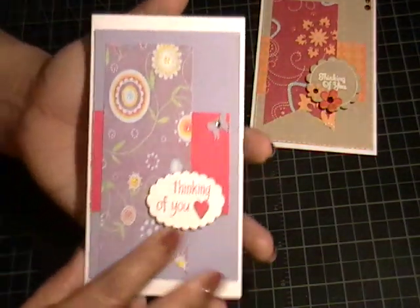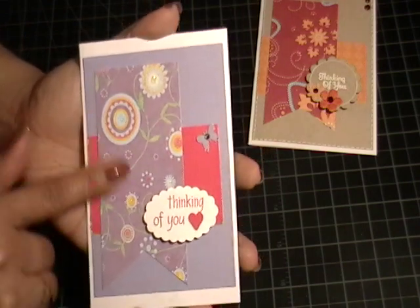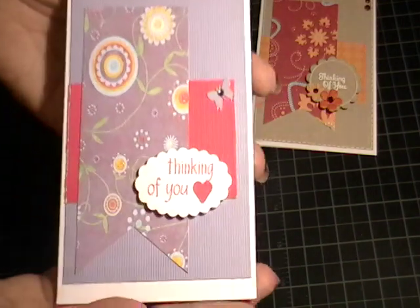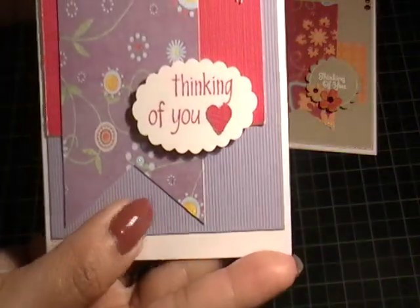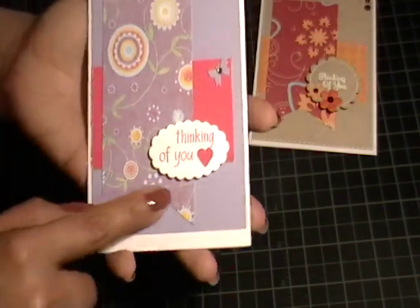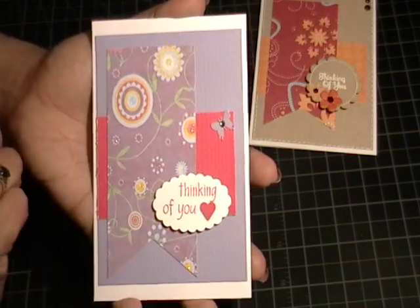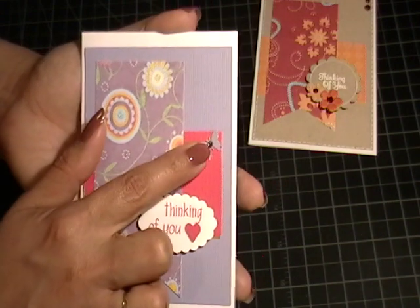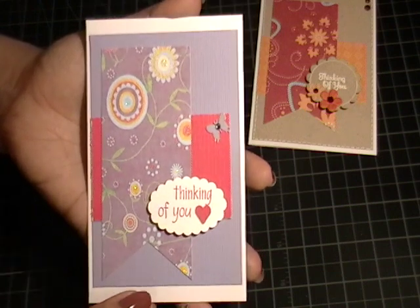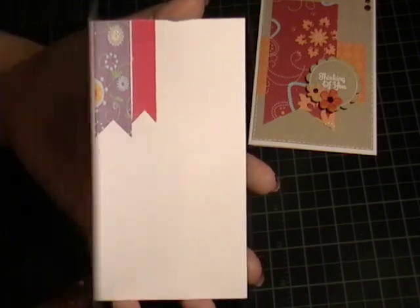The next one I went with purple and pink, and this paper I've had in my stash forever. So this lavender — that's the base — is textured, as is this hot pink paper. And again I cut this into a banner. The scalloped oval, the heart, and the butterfly are from my little die cut dish. And I added a rhinestone in there and stamped the 'Thinking of You' in watermelon ink from Close to My Heart. The inside I just used some scraps to make some banners and left room for the message.